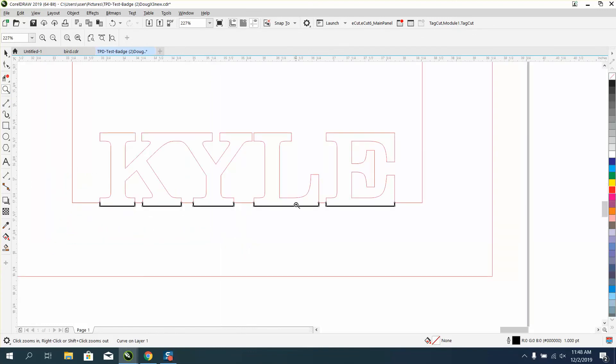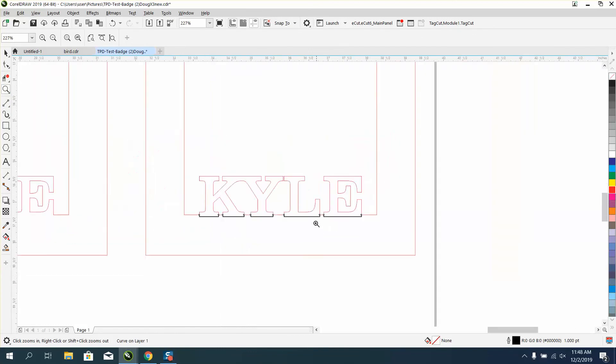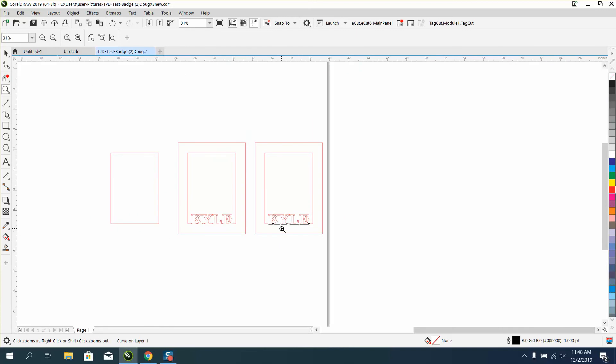That will engrave and make the letters look complete. I hope that helped a little bit — thank you for watching.